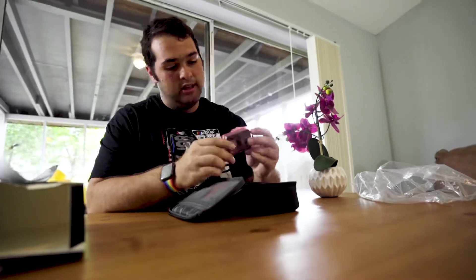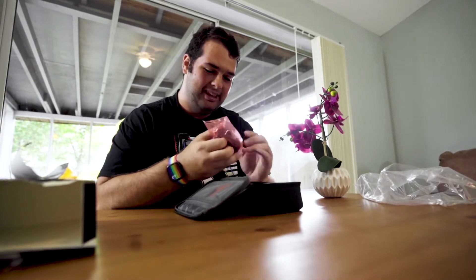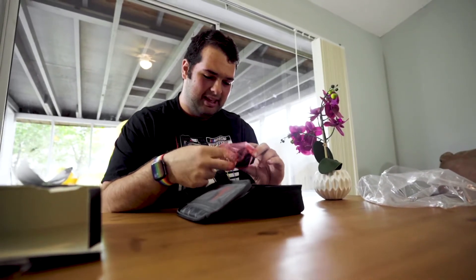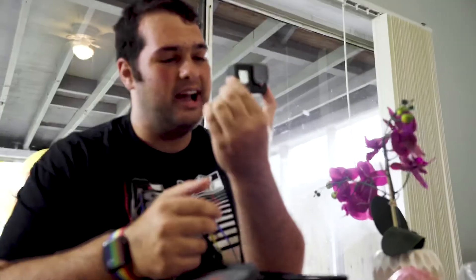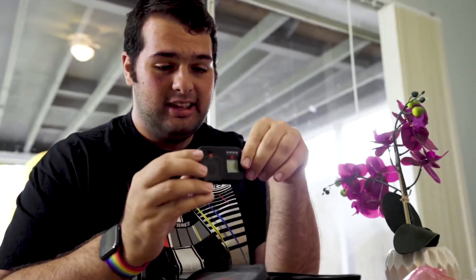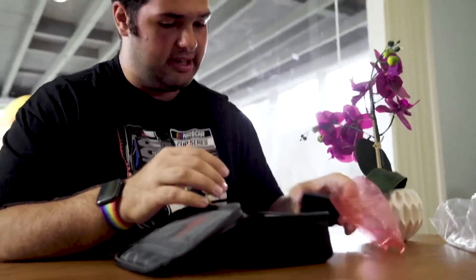So we're going to go ahead and take a look. This is the camera. Wow, that is so small. It is so tiny.